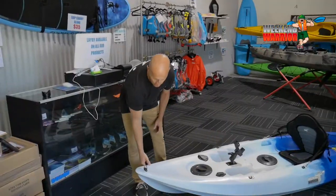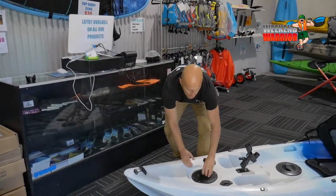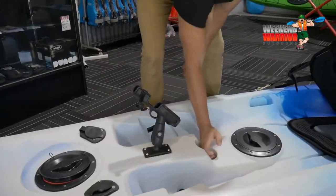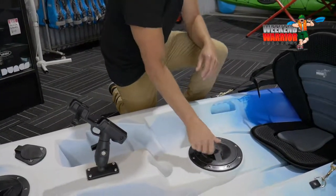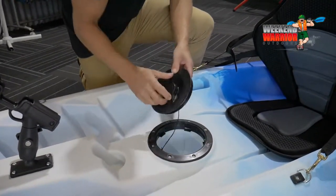We'll start up at the front of the kayak. We've got a nice strong carry handle at the front here. A 6-inch screw hatch which has got a bag in it. Two flush-mounted rod holders, an external rod holder, and a bottle holder.